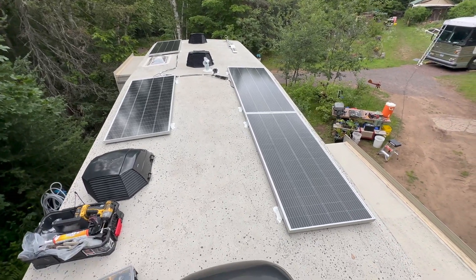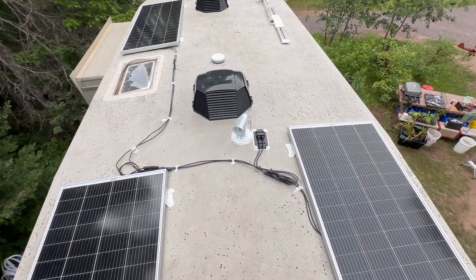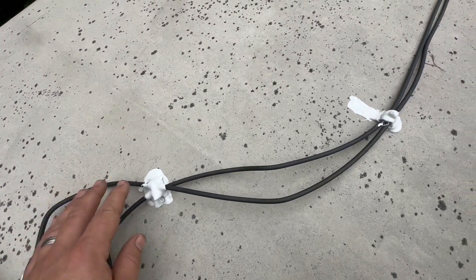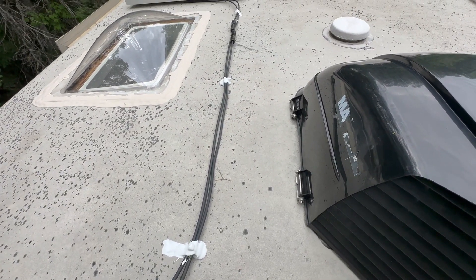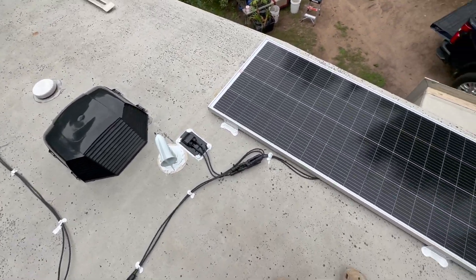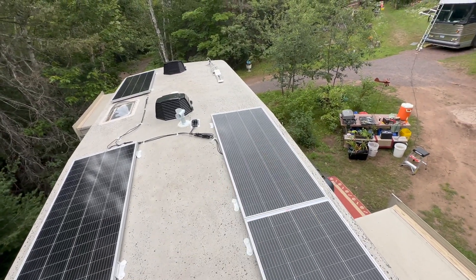We got everything all put together, got it all wired up and secured down. Took a little page out of JD's book here — what we've been doing lately is a little dab of Dicor on top of a 3M zip tie holder. Because otherwise the zip tie holders aren't going to hold very long, but the Dicor turns into a semi-permanent glue and holds pretty well. So the 3M adhesive just holds it long enough for the Dicor to start to set up. About ready to put a bow on the top for sure.